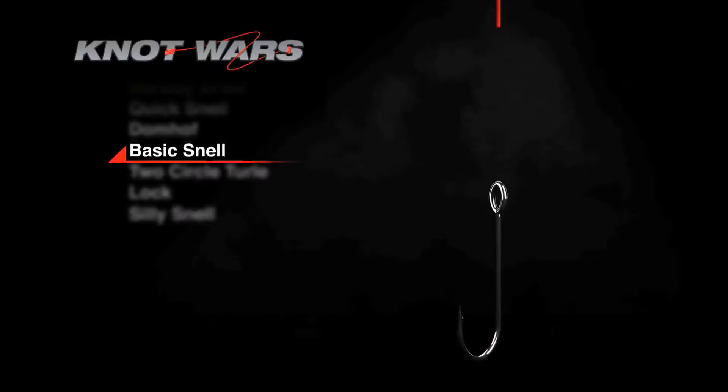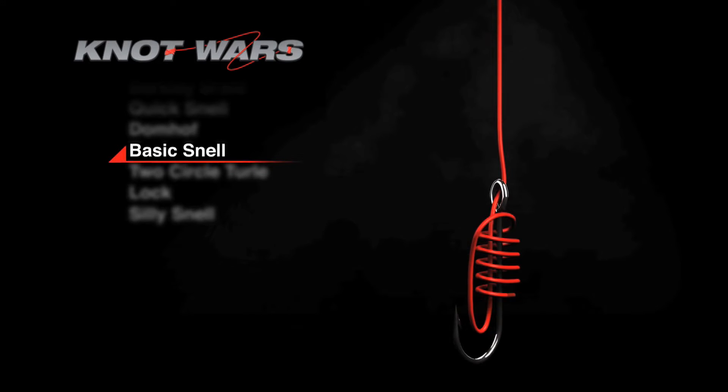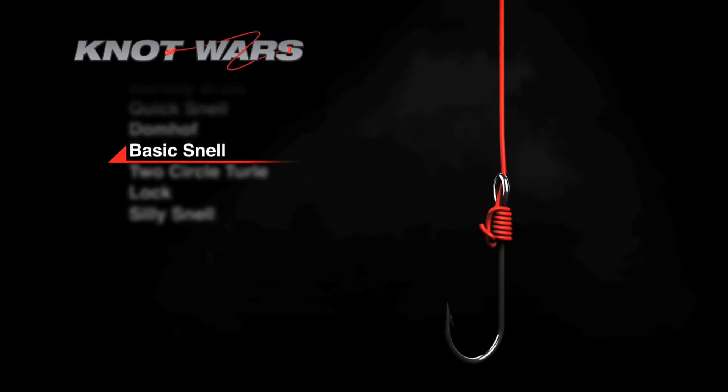If you missed last week's episode, here's how you tie the Basic Snell. Start by running the tag end through the hook eye and down the shank of the hook before forming a small loop. Wrap the tag end around the hook shank and the line six times, moving front to back. Tighten carefully using the tag end and the main line. That's the Basic Snell, and it's strong enough that it's the reigning champ.